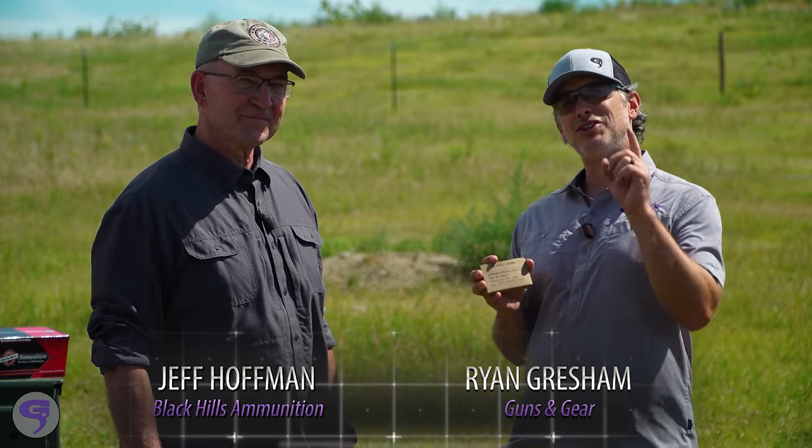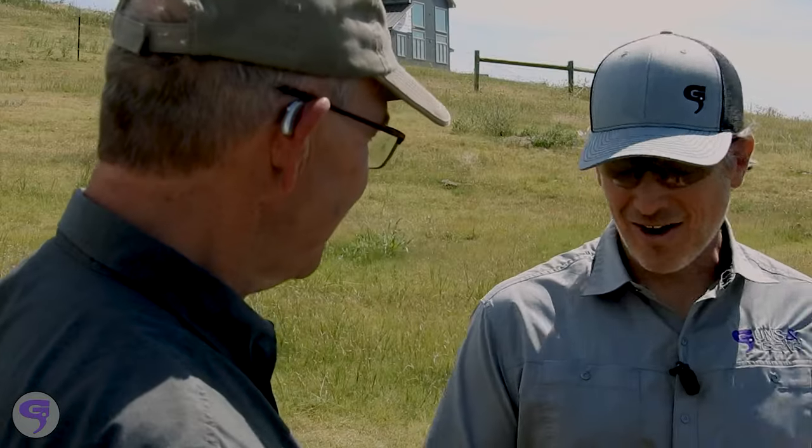We're out here in the Black Hills of South Dakota to test some ammo and show you a tip on adjusting for wind with Jeff Hoffman from Black Hills Ammunition. Good to see you, Ryan. Good to see you.